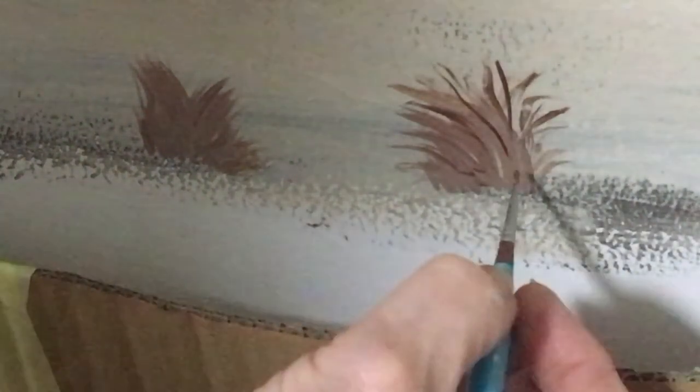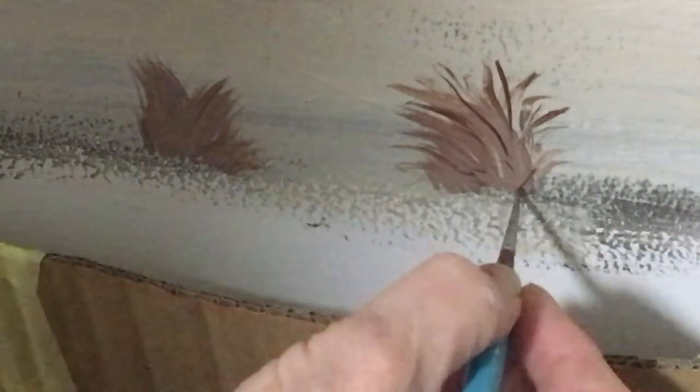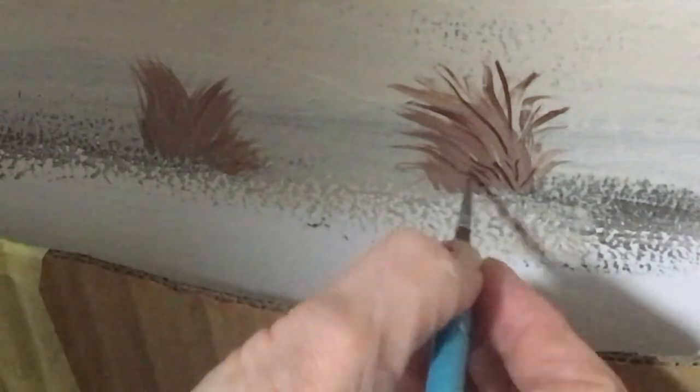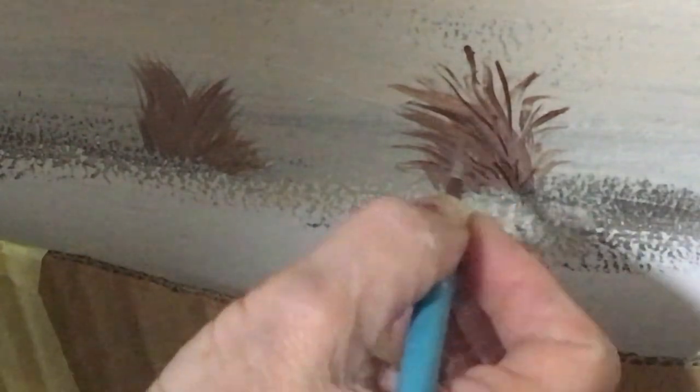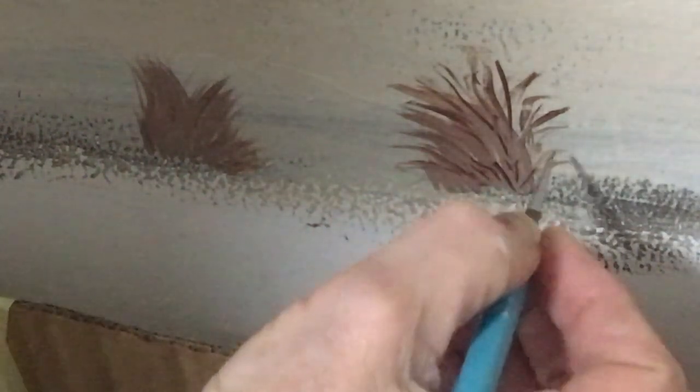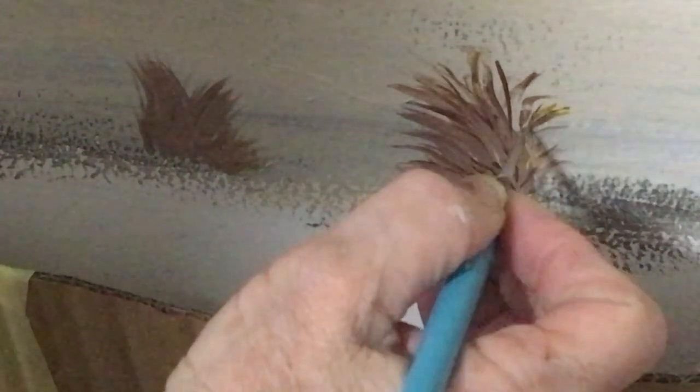Now I'm using a fine detailing brush with some burnt amber and cadmium yellow just on the tips.